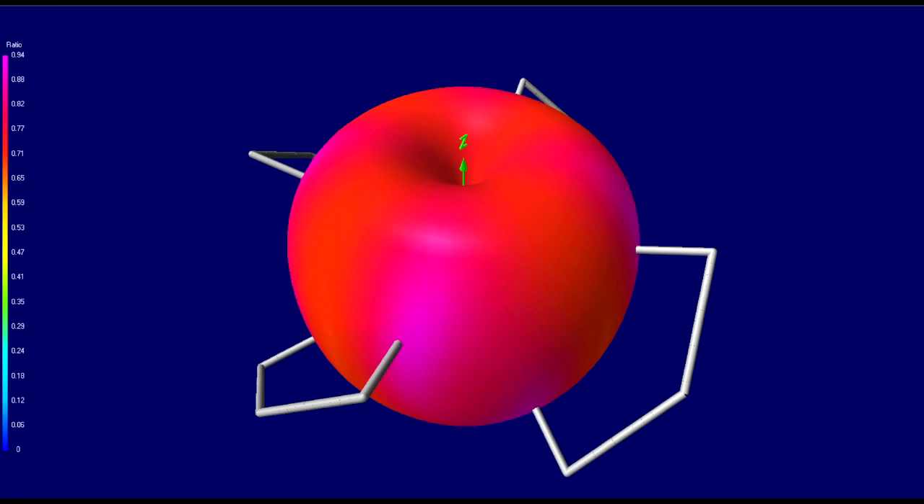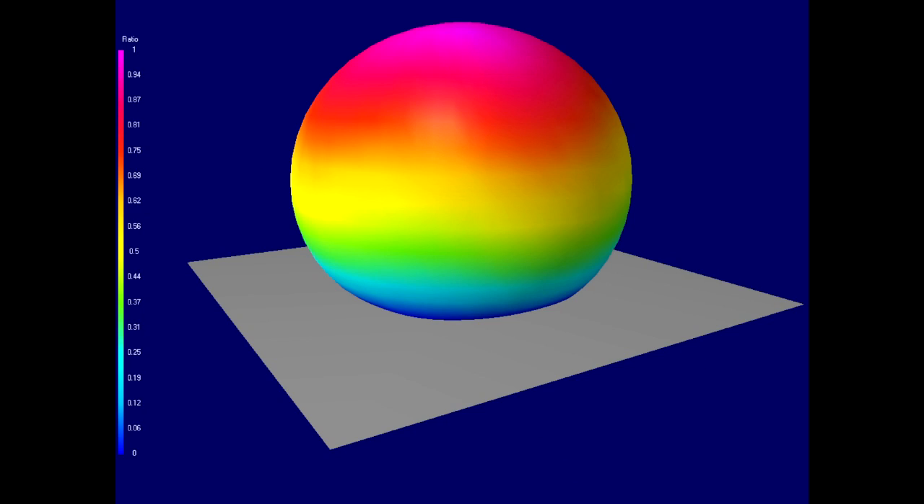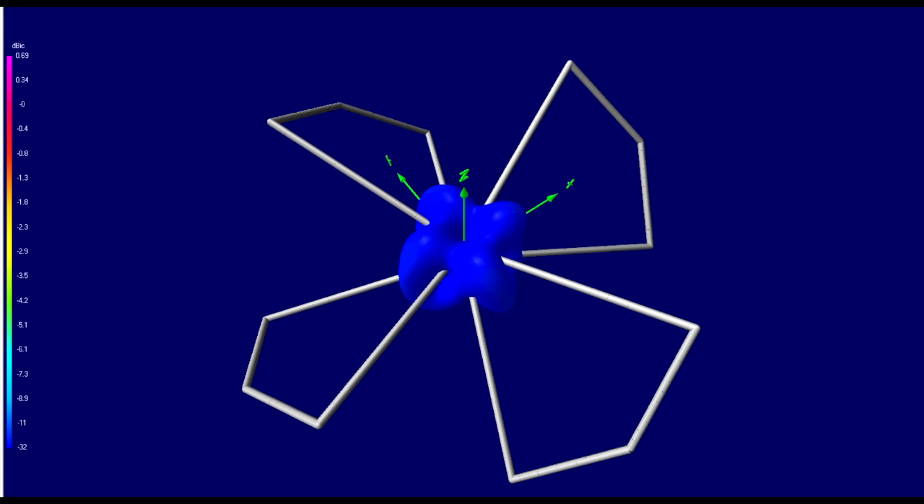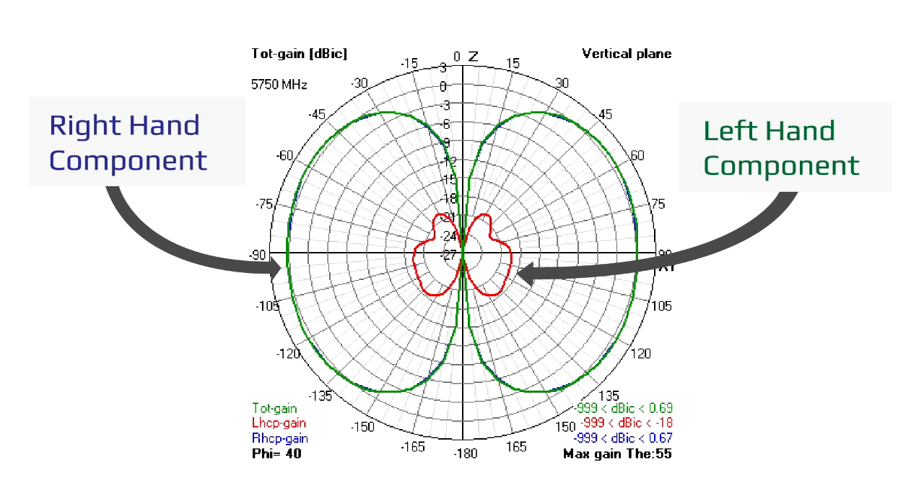It all comes down to two ratios: axial ratio and the pilot separation ratio. The key component is for all pods to have antennas with an axial ratio of 0.6 or greater. Axial ratio refers to the purity of the circular wave generated by the antenna system. All antennas exert both right hand and left hand components — the greater the dominant component, the higher the axial ratio. In this graphic, we see the radiation plot of a cyclone antenna, which exerts both right hand and left hand components, but the right hand is significantly stronger.